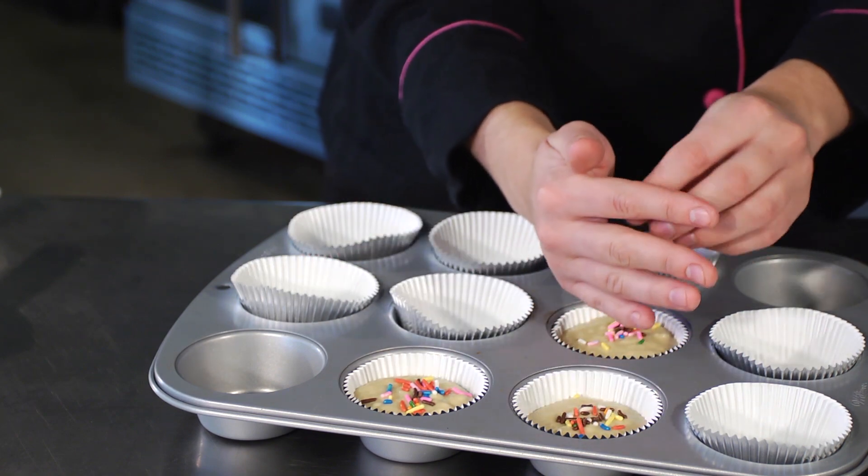I'm Olivia Saez. We're going to make Funfetti cupcakes. It's really easy. You really don't have to use a box, but just make sure that you are careful because the coloring on your sprinkles may bleed. So I'll show you how to do it so you don't have to worry about that.